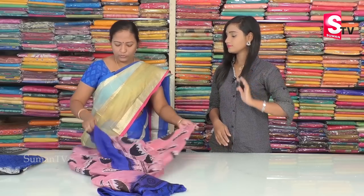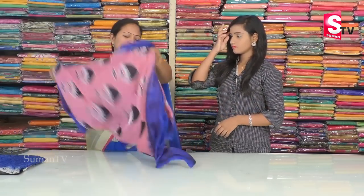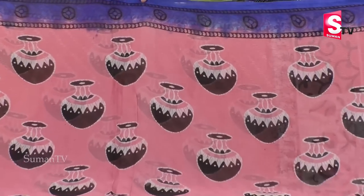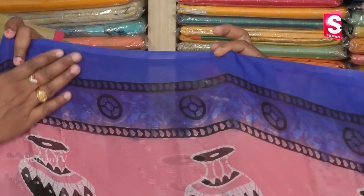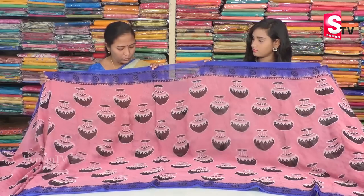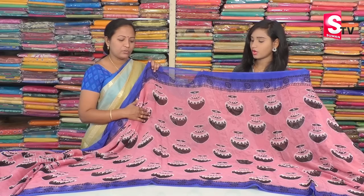We also have a print in a different model with a hand print design. Light baby pink and blue combination — we have blue and pink, blue combination, circle design, and a plain border in blue.